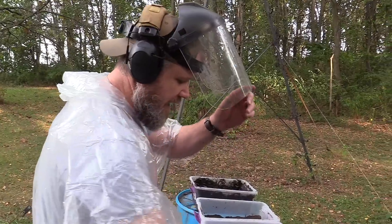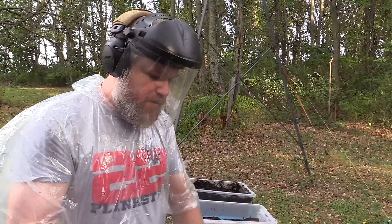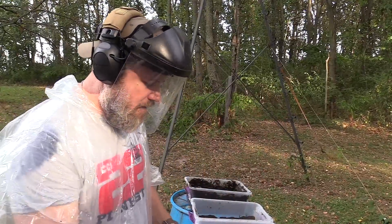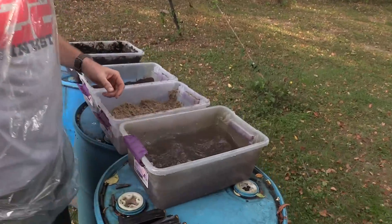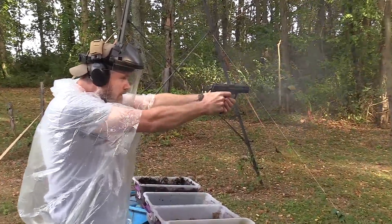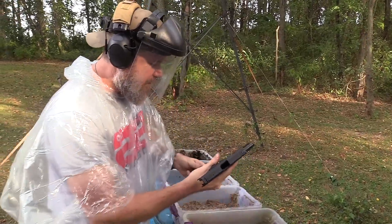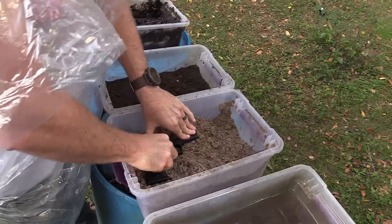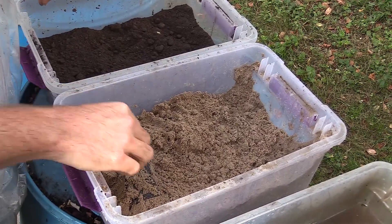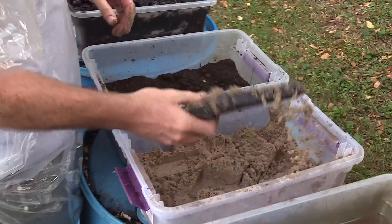The HK USP 45 performed flawlessly in the elements test. Now for the gauntlet: water, sand, dirt, and mud straight through — no rinsing in between — still using Federal 230-grain ball. Decock, into the muddy water, and fire. Go straight to sand, decock, throw some sand up over it. We're trying to make it harder — we are trying to cause the gun to choke now.